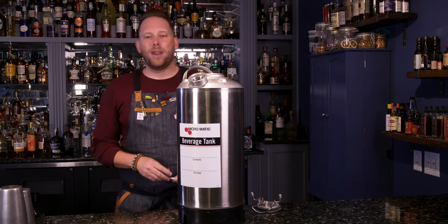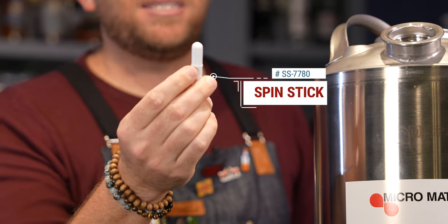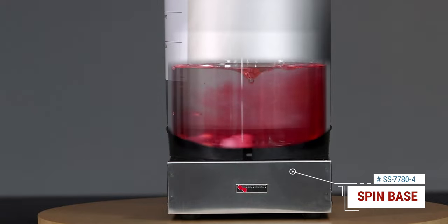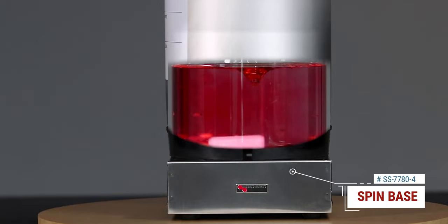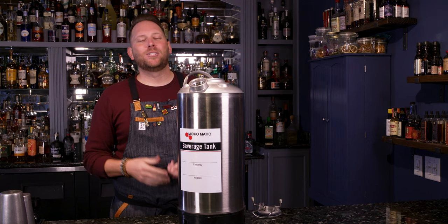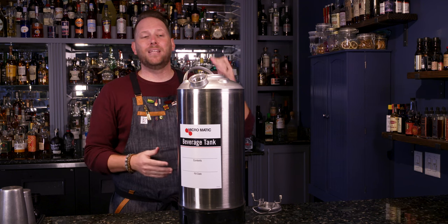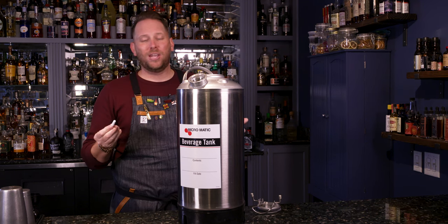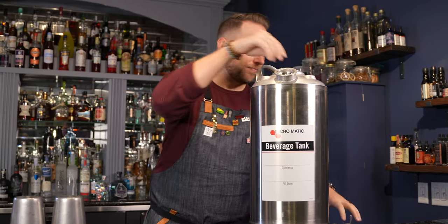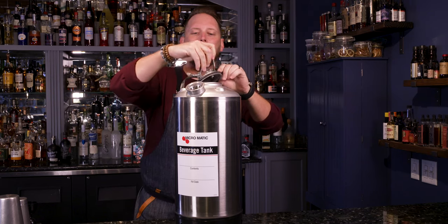What I also love about it is they innovated and created these what they call mixing sticks. These mixing sticks allow you to drop them into the system — the tank sits on a magnetic base and it will actually stir your cocktail for you. Gone are the days of bartenders or bar backs shaking kegs in the back. This system will actually stir your cocktail for the life of the entire cocktail inside the keg, which is absolutely incredible and a game changer for sure.